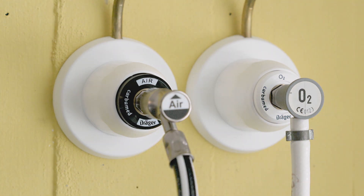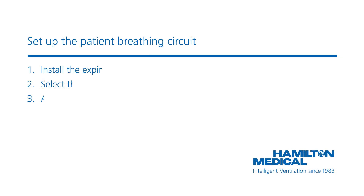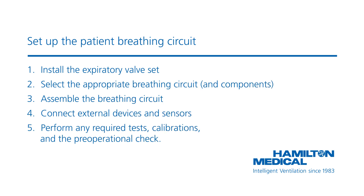To connect the breathing circuit, do the following. First, install the expiratory valve set. Then, select the appropriate breathing circuit and components. Third, assemble the breathing circuit. Then, connect the external devices and sensors. Finally, perform the pre-operational checks.